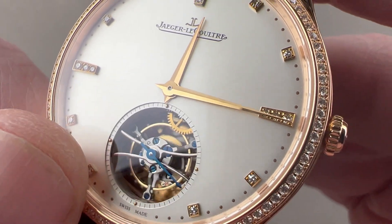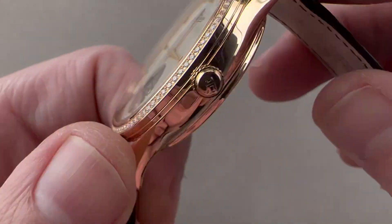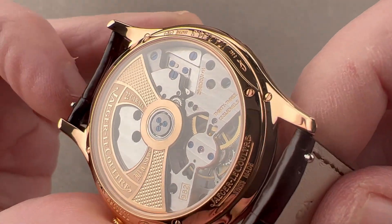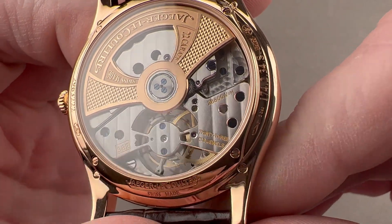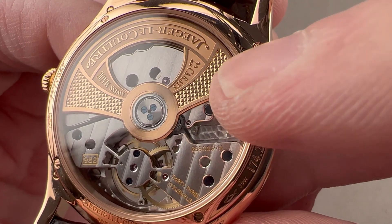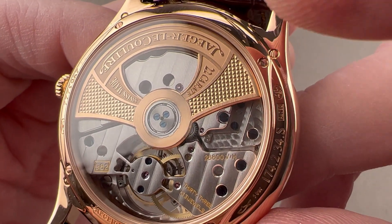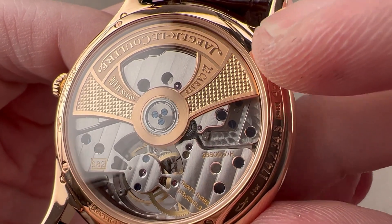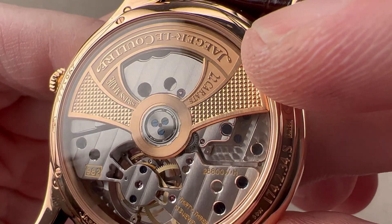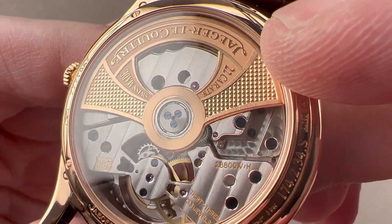The best-finished parts of the movement are the bridges for the Tourbillon and the Tourbillon cage itself, which is made of titanium. We have fired blue screws on the dial side, and turning the watch over, we see more. This is the JLC caliber 982, derived from the chronometry trial-winning 978. It beats at four hertz, pivots on 33 jewels, and uses a unidirectional winder with ceramic rotor bearings for improved efficiency and reduced maintenance. The rotor is finished with anglage, engraving, polishing, and satination, and is made of 22-carat gold — not 21, not 18, and certainly not tungsten.